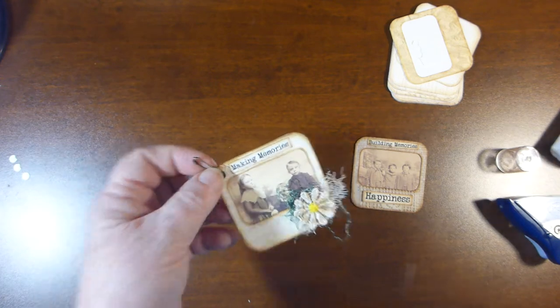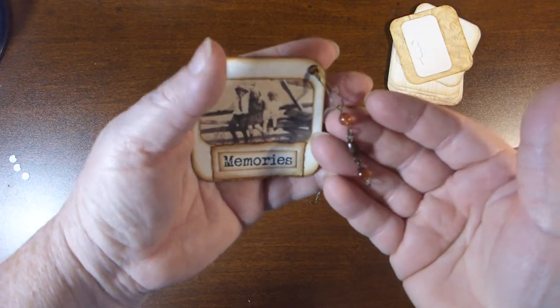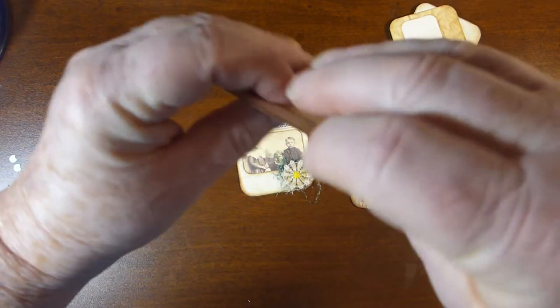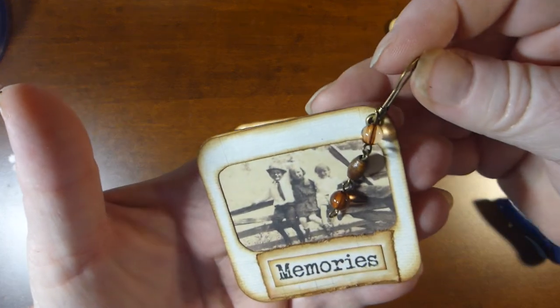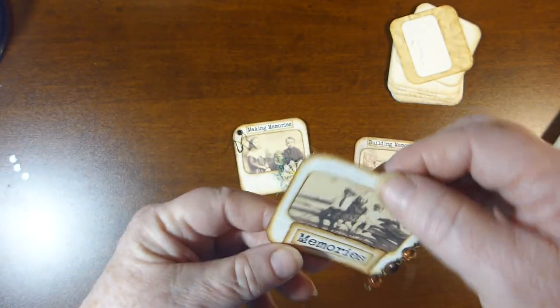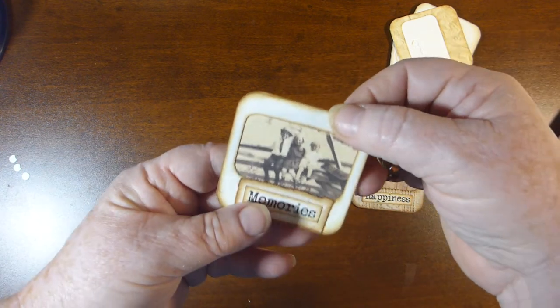Or in the case of this one, I did the grommet and I just hung a little bead charm on there. You could hang it by that if you wanted, and hang it on the corner of your page — just let it dangle. You could even put paper clips on the back and make them into actual paper clips for on your pages.